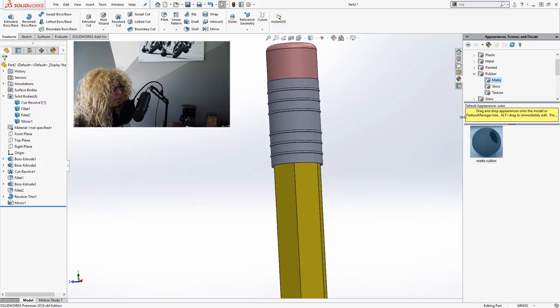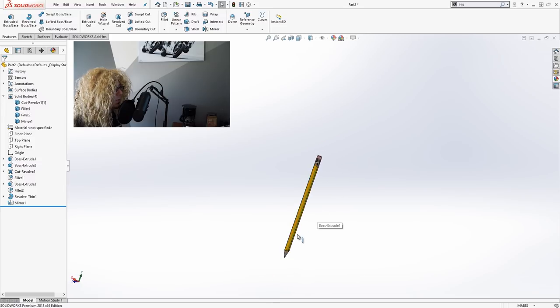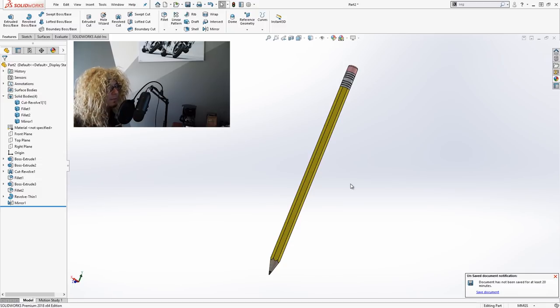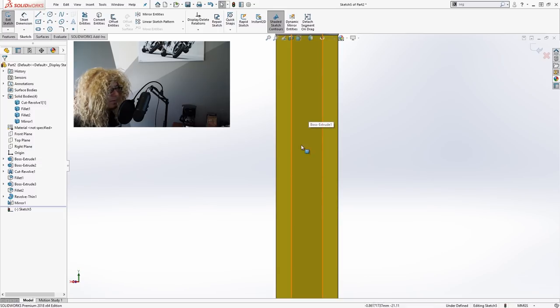So now we have several bodies: the wood piece, the core lead, the eraser, and the mirrored aluminum piece at the top. Let's add the appearance — we'll select appearances, move up to metal, choose aluminum, and go with polished aluminum, applying it right to the body. The only thing left is to put some markings on the pencil — where the number two would go, or HB, or whatever you want. This doesn't really need to be a feature; it's not pressed in. For the sake of example, let's say it's just painted on and flat.